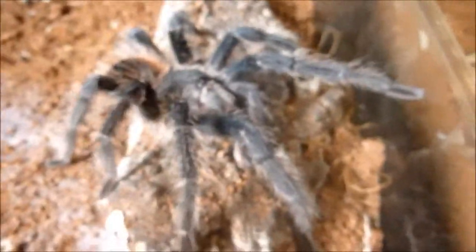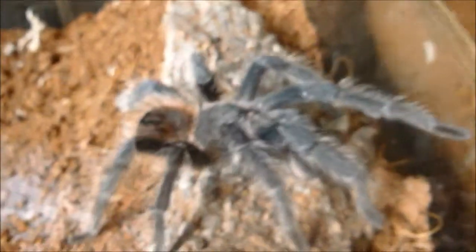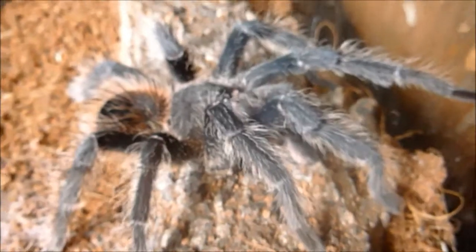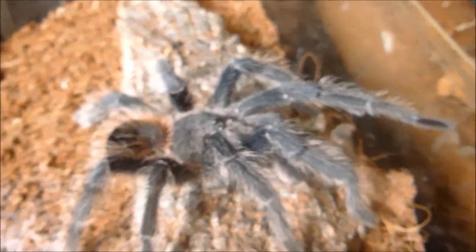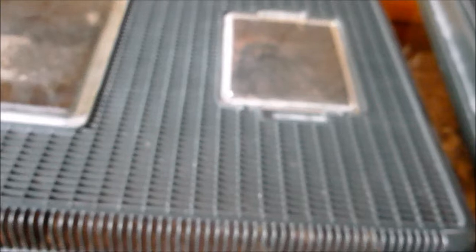In here is the stud — this is Link, the Lasiodora parahybana. He's an awesome spider, really big. You can see how big he is in my hand. I really do love this spider. He's been paired up with Zelda twice now, he's done a few sperm webs. I will probably put him in again this afternoon. I have done a few videos but as many people know, my old camera was playing up, which is why I've had a temporary new one and why I haven't done any videos for a couple of weeks. He's absolutely fantastic, really docile. He's been breeding with Zelda like a rabbit.